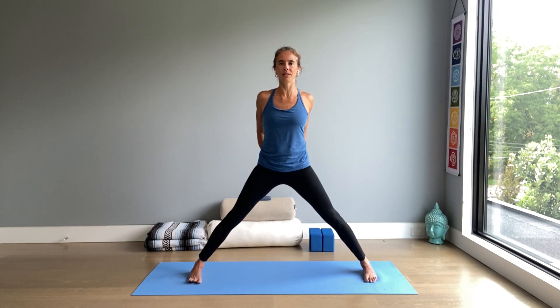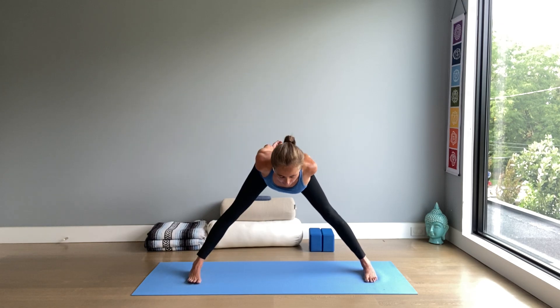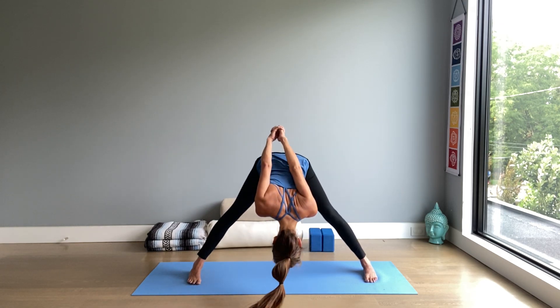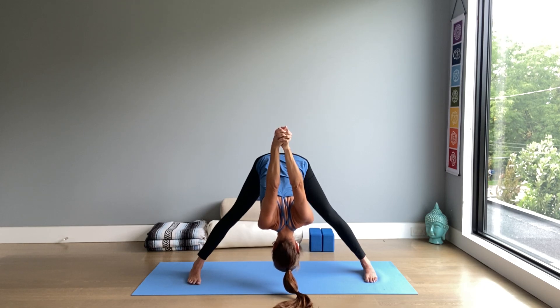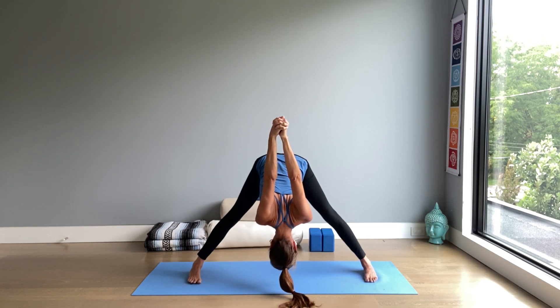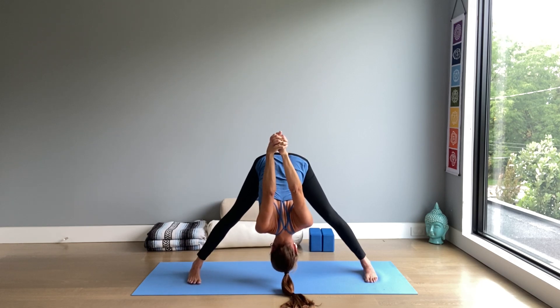Interlace your hands behind your hips and straighten your arms. Lift up the chest, inhale. Hinging at the hips, chest forward, start folding down. You can stop halfway or you can keep going — top of the head down, arms overhead. Shoulder blades close to each other. The hands as close together as possible. Feel free to bend knees without collapsing them inward — keep weight on the outer edges of the feet, the arches of the feet lifting.